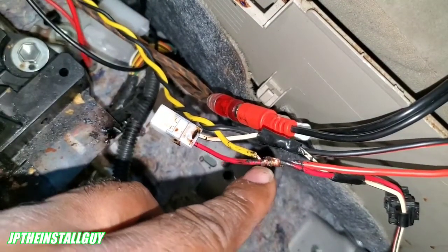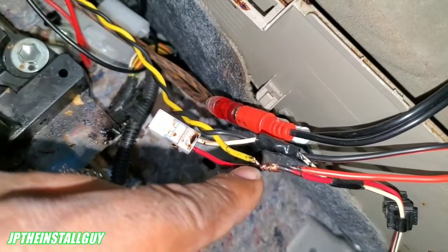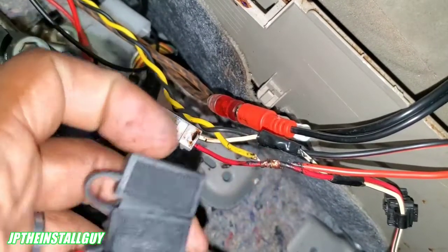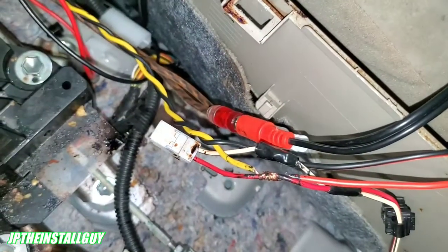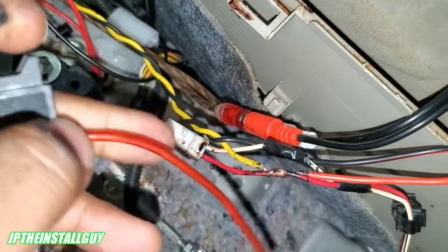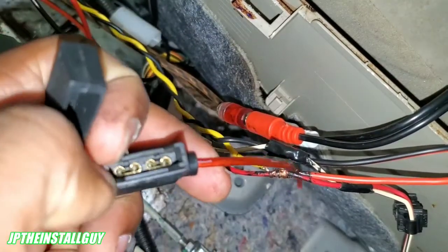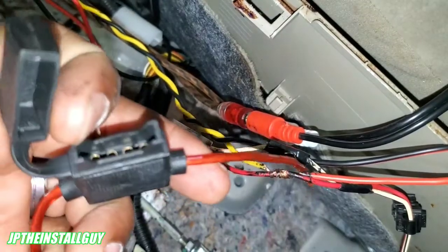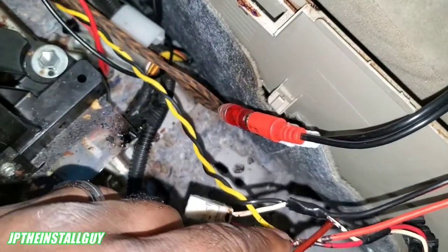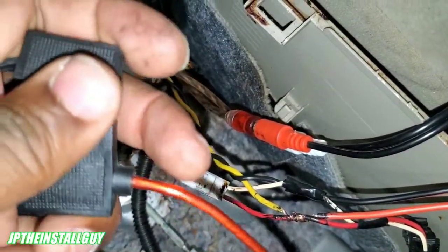Let's say that this cigarette lighter plug is on a 10-amp fuse as far as what it goes to in your fuse box. If we have neon lights hooked up to the cigarette lighter, we're charging multiple phones, and we need to turn on an amplifier too — that might be too much for that circuit to handle, and it'll pop that fuse. So what we can do is put this inline fuse holder on that wire, solder it, and put a fuse inside. If there's anything drawing too much current from the amp, it'll pop this fuse instead of popping the fuse on that circuit. If you can't find these, I'll try to put the link in the description.